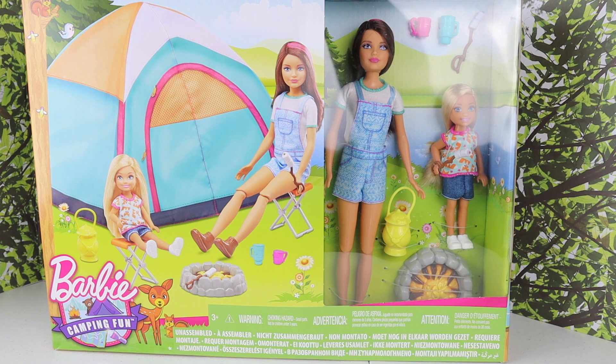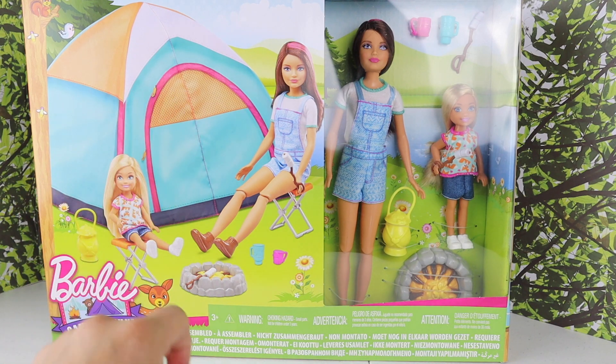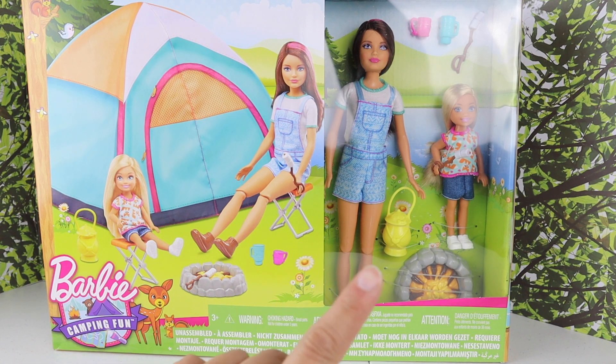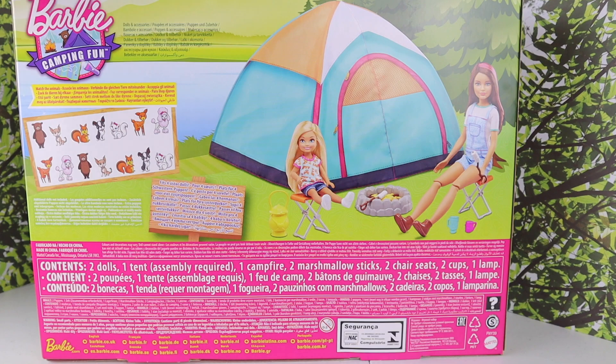Hi there again, and here I have another unboxing of the Barbie Camping Fun. I actually found this at Walmart. I love the color of the tent back here, and I love Skipper's old face mold. They also have Chelsea, and when I saw this I had to get it. Let me turn this box around first.